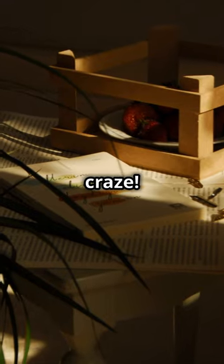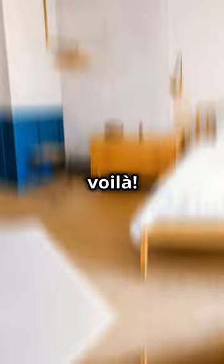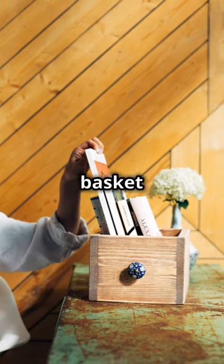First up, the crate craze. Grab an old wooden crate, throw on a coat of your favorite paint, and voila! You've got a rustic nightstand with plenty of character. Stack two for more storage and maybe sneak in a cute basket for your bedtime reads.